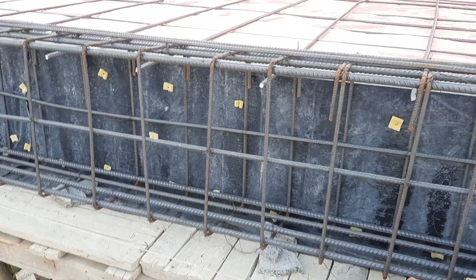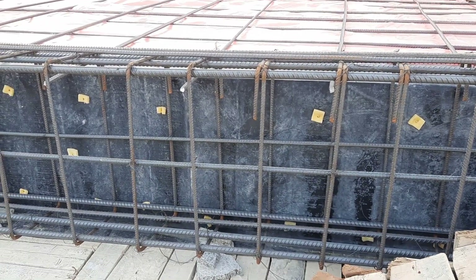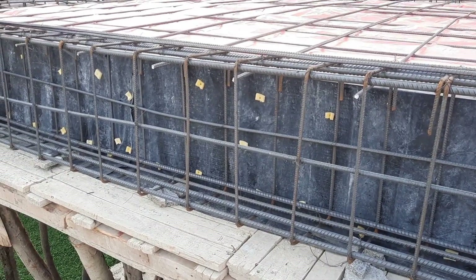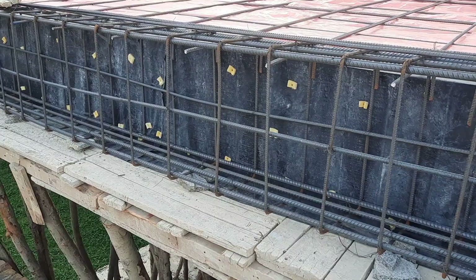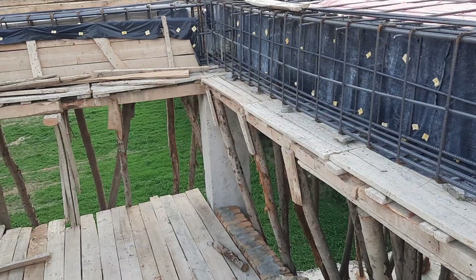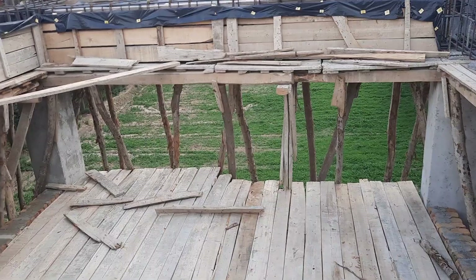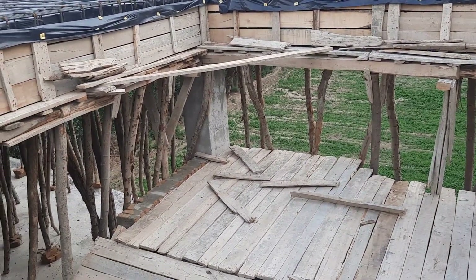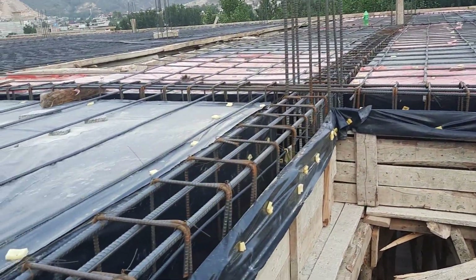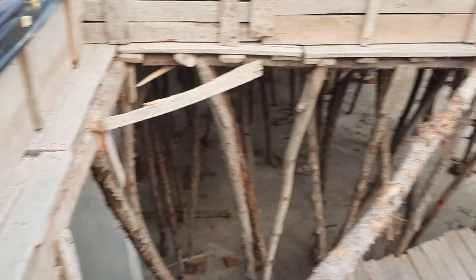Asalaamu Alaikum guys. This is floor beam steel reinforcement construction which is designed for a four-story commercial building. The size of this beam is 12 inches by 22 inches — depth is 22 inches, width is 12 inches. For other beams, shuttering is ready. Now let me guide you through the steel reinforcement details, so let's get started.